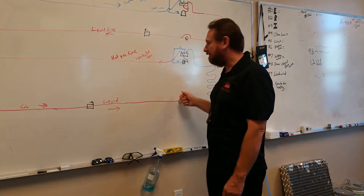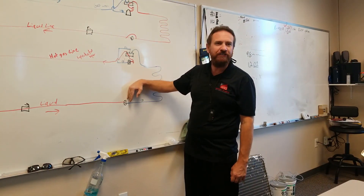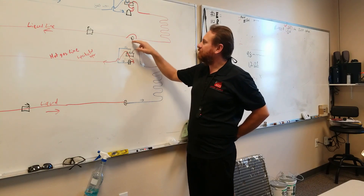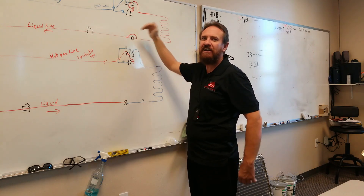Now, here, my check valve is facing the opposite direction. There's a check valve, and that check valve closes. Refrigerant can only go through the metering device. In this mode, refrigerant's going this way. It hits that check valve and goes right through the check valve like it's not even there.